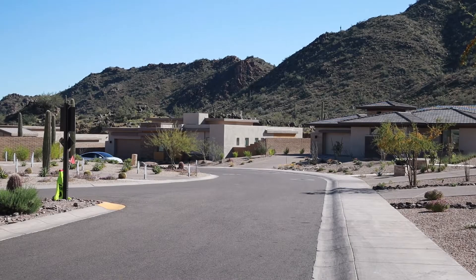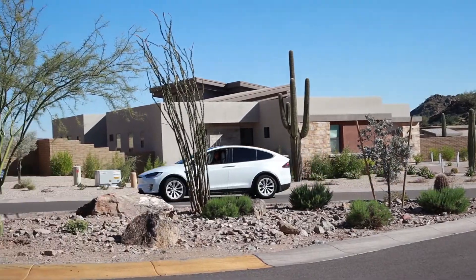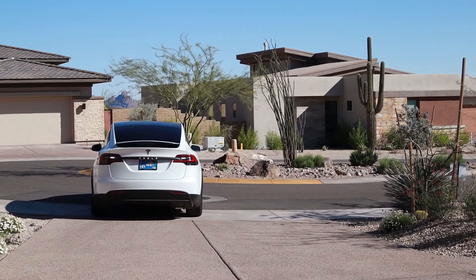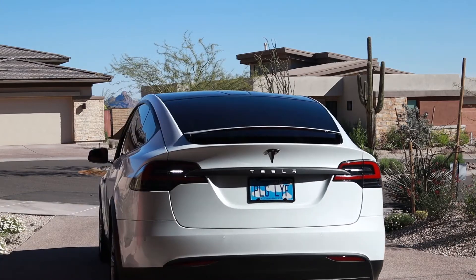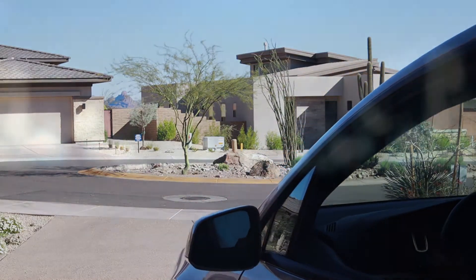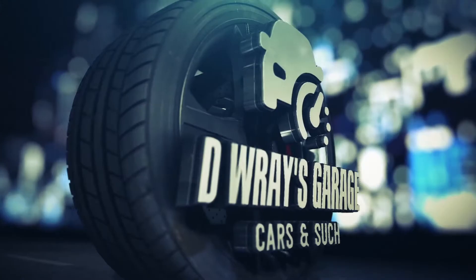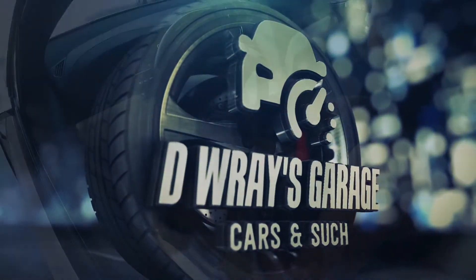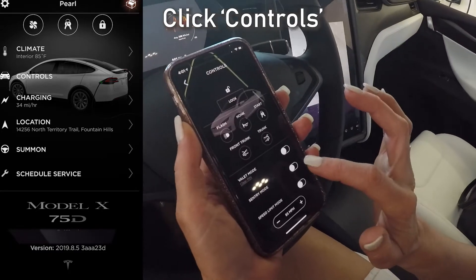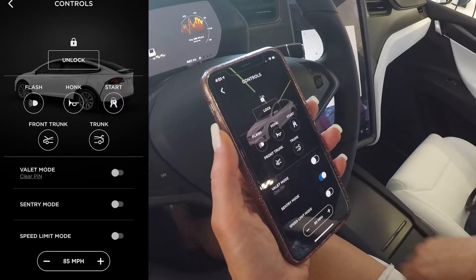Hey everyone, welcome back to another episode of D-Ray's Garage. This is A-Ray standing in this week, as I'm the more enthusiastic Tesla owner in the household, but D-Ray is kind enough to oblige my obsession with smart tech. The long-awaited Sentry Mode update has finally made its way to most Model X's by now, so we wanted to give you a quick overview of what to expect.